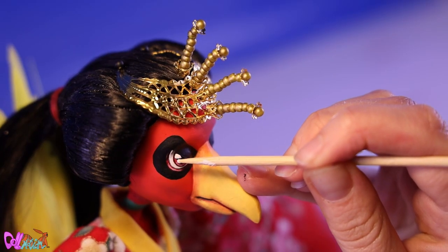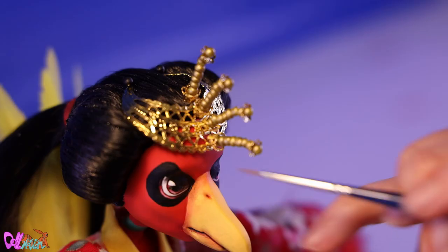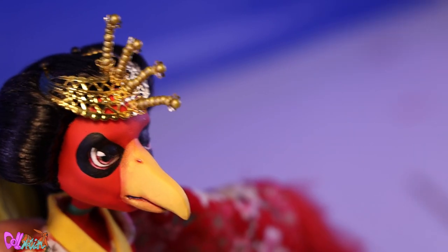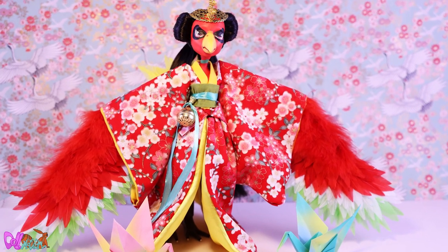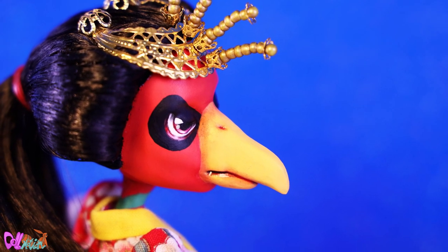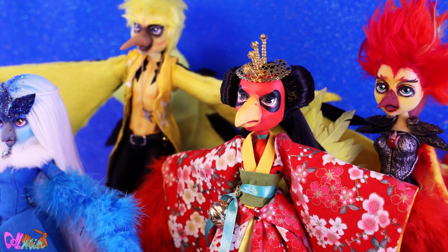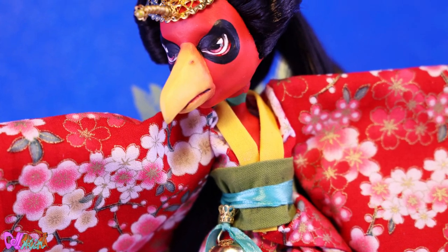Going back to Ho-Oh's eyes, I still want to add a sparkle — like a glitter. And speaking of shine, we also add high gloss varnish to the lower waterline and beak. And with this, Ho-Oh is done!